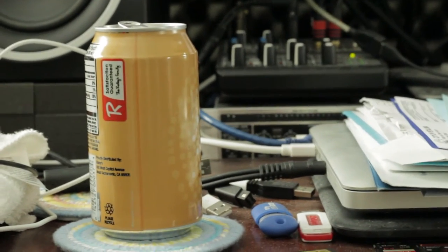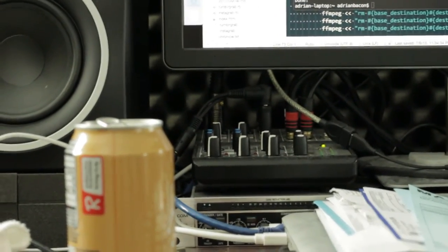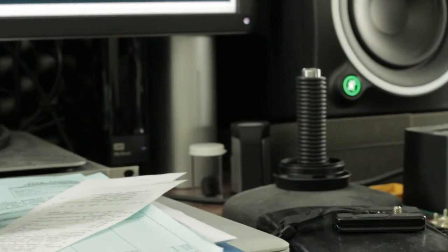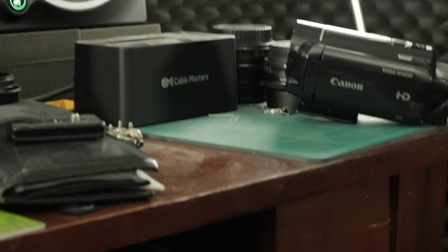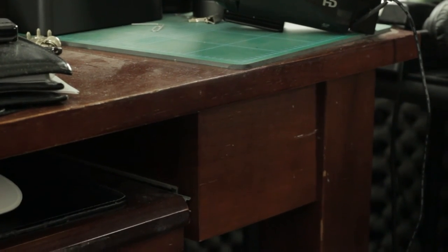Let's go ahead and pull our focus into this so that we've got it nice and sharp, and then let's go ahead and push focus back to that. And again — 24mm lens, coming back. There we go.